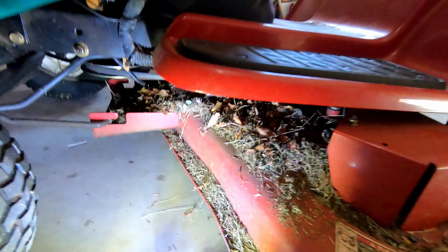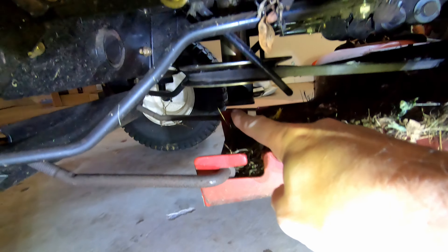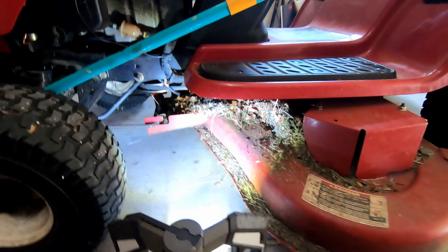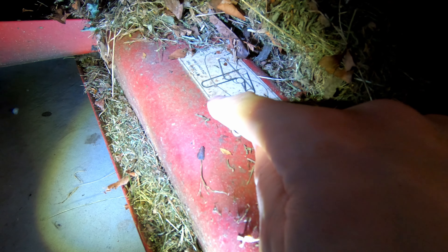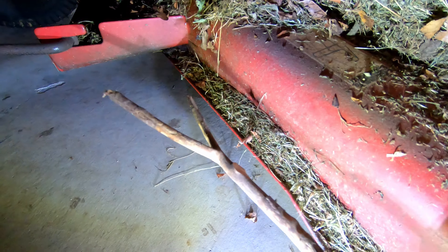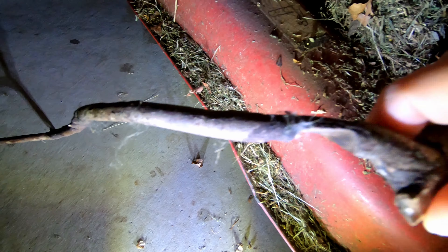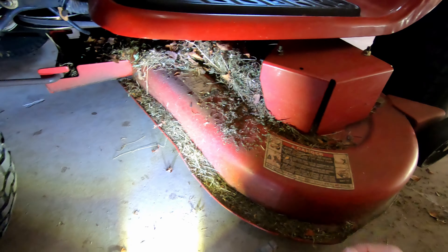What we're doing today is the drive belt has snapped — you can see it broken on the other side. We're gonna try to replace this upper deck belt. There's a sticker here that tells you the routing of the belt. As for why it snapped, I'm pretty sure it was because this stick got stuck in it, and you can see it actually wore away the stick itself.